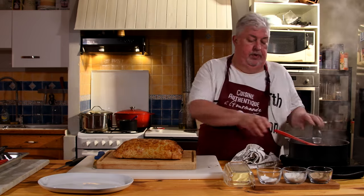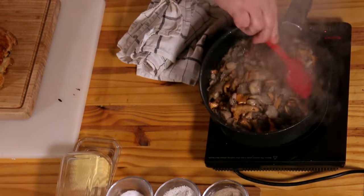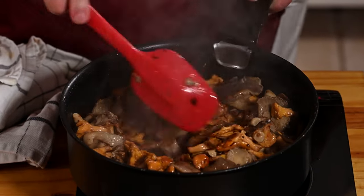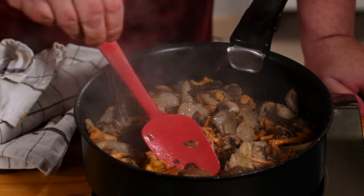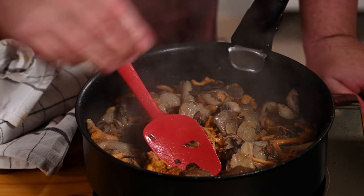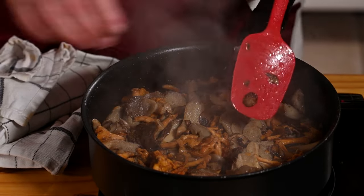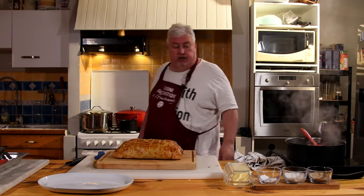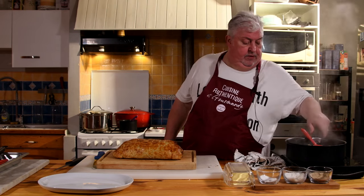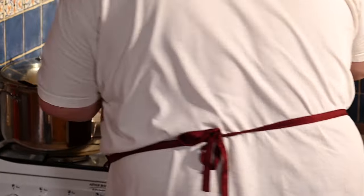The mushrooms — you saw — they reduced nicely. They came back well in the pan, just a little bit of salt and pepper, nothing more. There, a little bit of salt. My little reduction — did you see? Perfect.